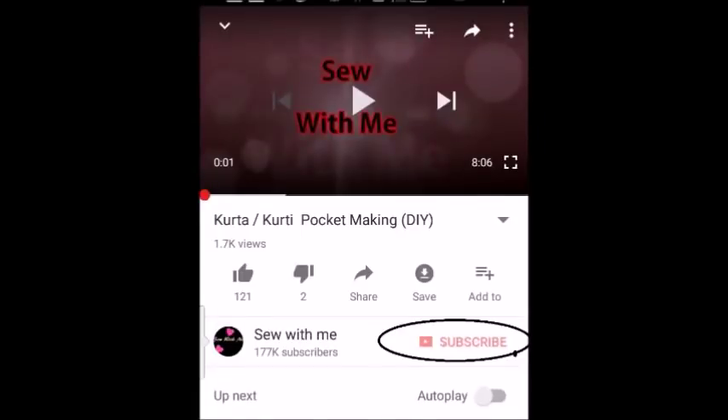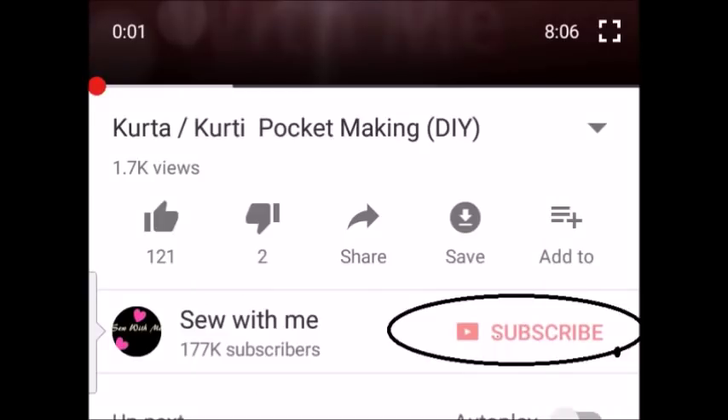Hi everyone, before getting into this video, if you are watching from your mobile phone, please click on the subscriber icon so that you can watch all my 200 videos for free and get full access to my channel. Thank you so much.